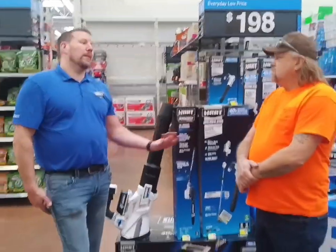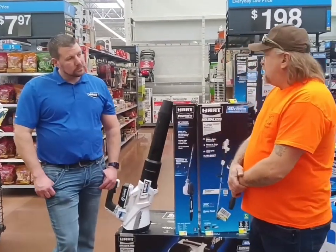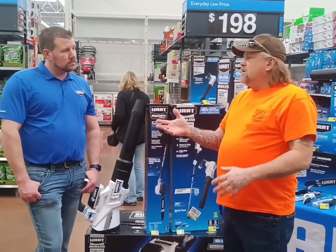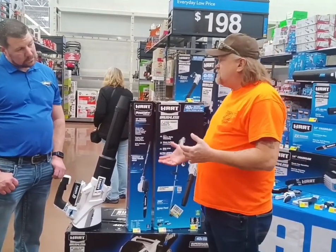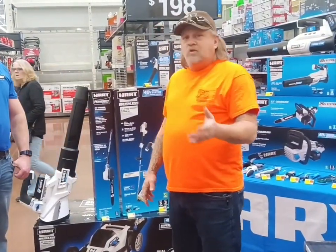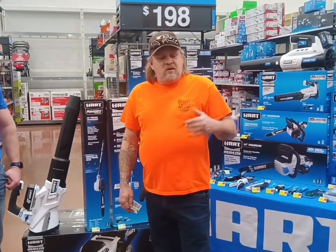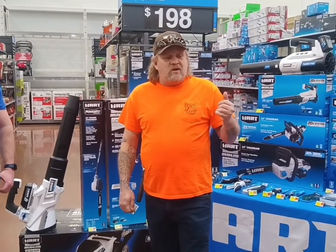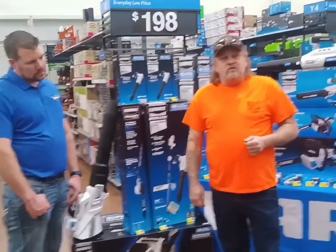Anybody that buys their tools tends to come back to buy the whole product because the batteries interchange throughout. That's one of the things I like about HART tools, because with Milwaukee or DeWalt or any of them, they might have several tools that use the same battery, but you're going to find tools that need the same voltage but require a specific battery. With HART tools, any 20-volt tool will operate off of any 20-volt battery, and the same goes for the 40-volt — and they're steadily upping their game on batteries.